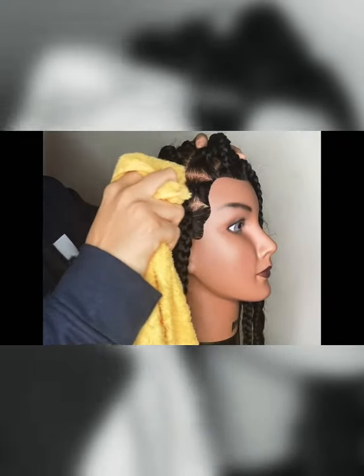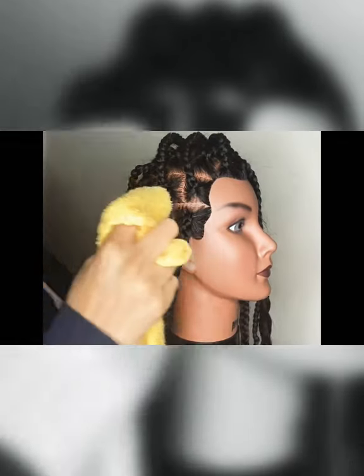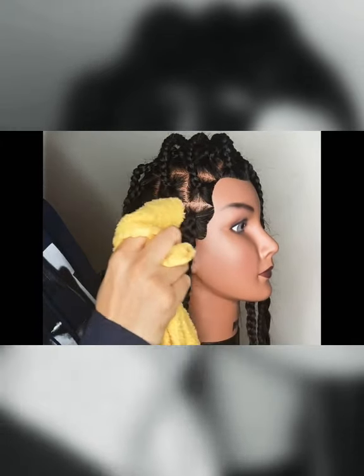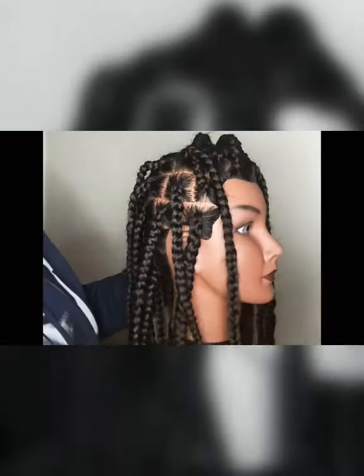This is a simple, effective way to clean your scalp without disrupting your hairstyle, especially when it's new. I know you ladies don't want to mess up your braids when they're new, but you still have to take care of your scalp.